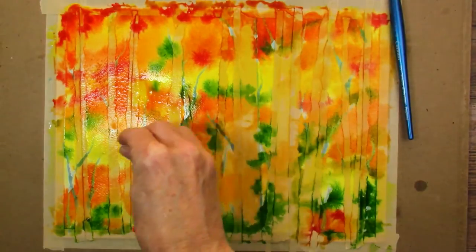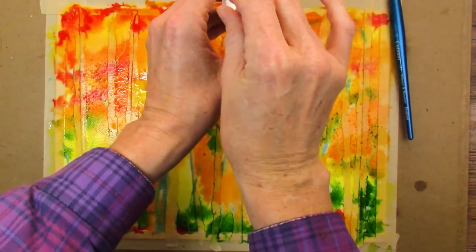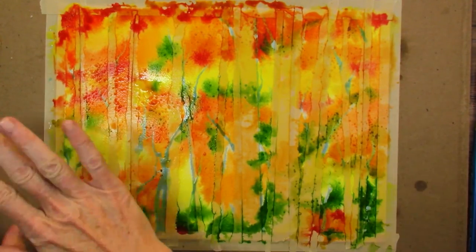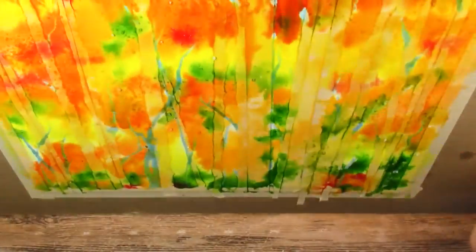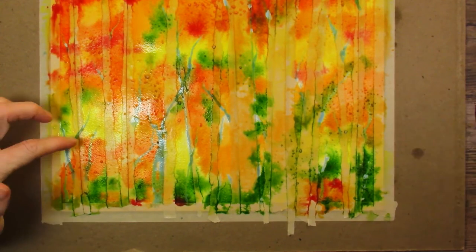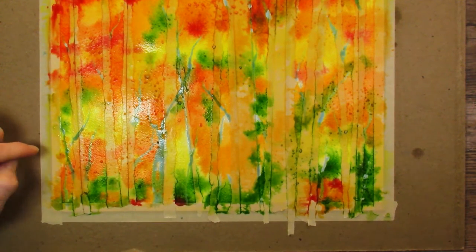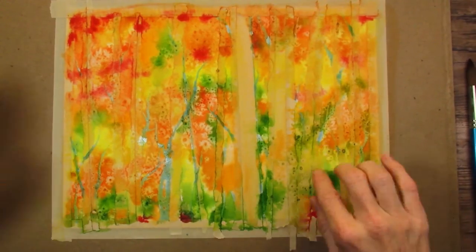I have the salt open and ready — it doesn't really matter what kind of salt you use. Some areas are already too dry so the salt won't work there, but some will look great. I'm going to lift the paper and let things bleed down a little. This isn't quite as deep as I like, so I'm going to sprinkle in some nickel azo yellow — being careful not to touch the salt with my brush because it'll get on the brush and spread around. Sprinkling that in here and there should be quite pretty. Now I'm going to leave it alone and let it dry.